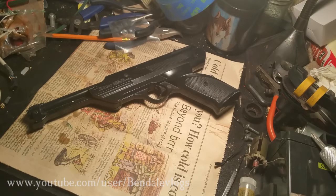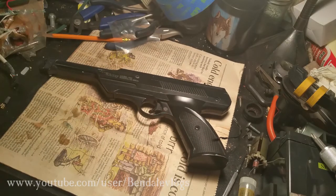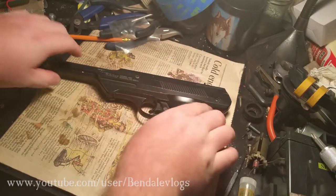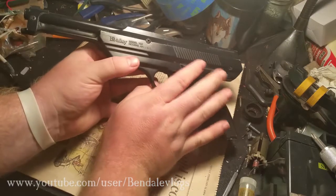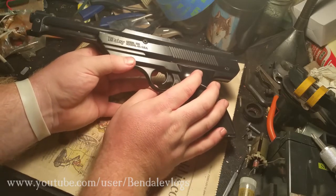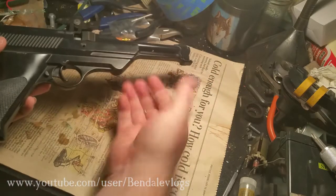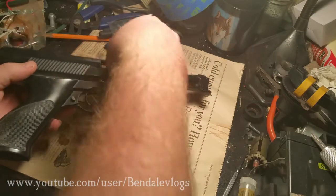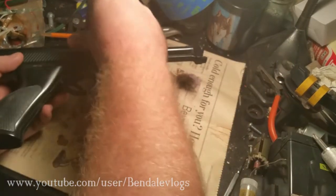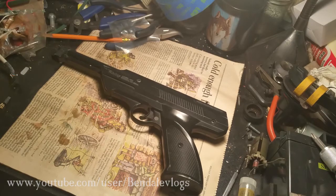Hey guys, I was over at a friend's house a couple days ago. She gave me this to have a look at, said it wasn't working. This is a Daisy model 188 - it's a pellet and BB gun. I took a look at it and realized it works just fine; she just had no idea how to use it.